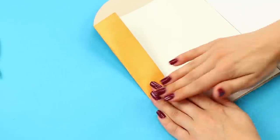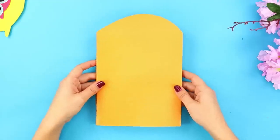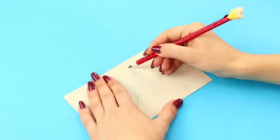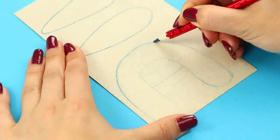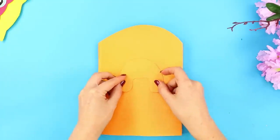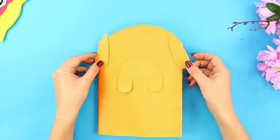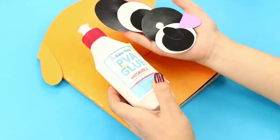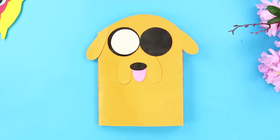Wrap the edges to make it more tightly bound. Draw more details like these on another piece of cardboard. Cut those out too. Glue them to the cover. Add some more details to the face. Assemble everything! Tongue, nose, eyes!